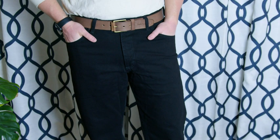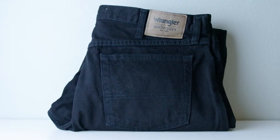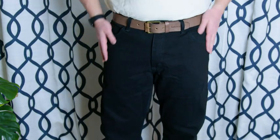Hey there, this is Austin Reviews, and this is everything you need to know about these Wrangler jeans in 60 seconds. Durability is what Wrangler is all about, and these pants stick to that brand identity. Just feeling the texture of these pants, you're going to be able to tell that they are designed to last.